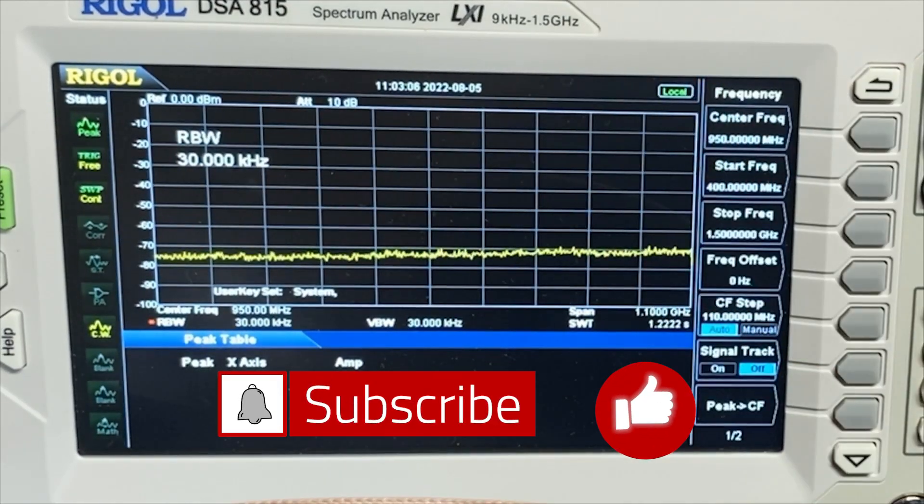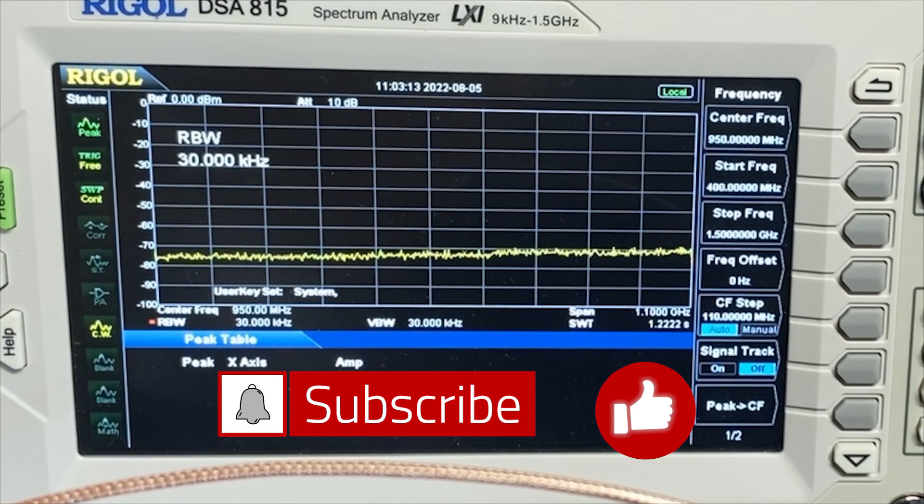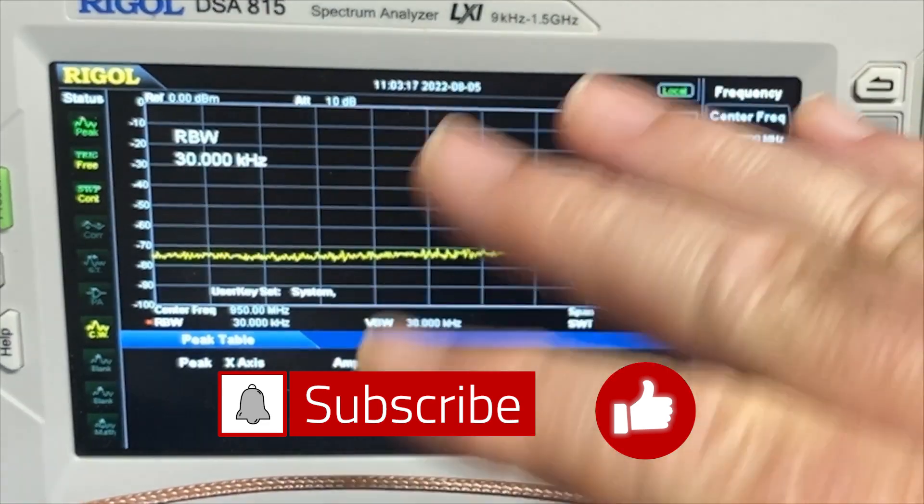Guys, that's it for this video. I appreciate you stopping by. Give me a thumbs up if you would, make sure you're subscribed to the channel, and ring the bell to make sure you get notified whenever I post any new videos. Thanks, y'all. 73.